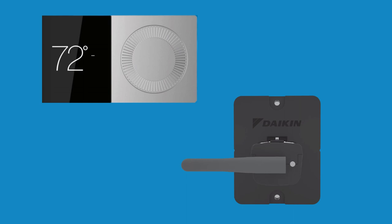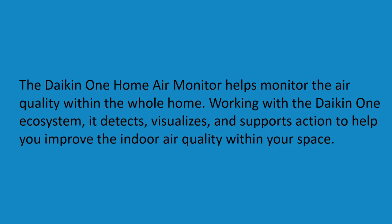Welcome to the Johnson Supply Daikin Home Air Monitor review. The Daikin One Home Air Monitor helps monitor the air quality within the whole home, working with the Daikin One ecosystem. It detects, visualizes, and supports action to help you improve the indoor air quality within your space.